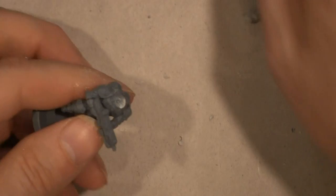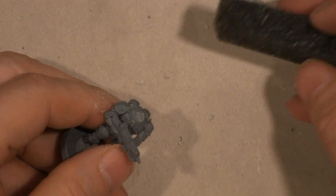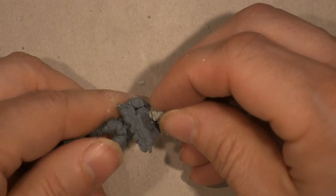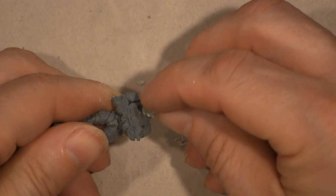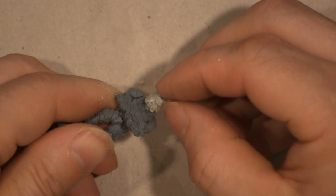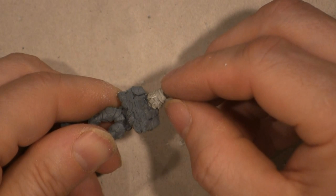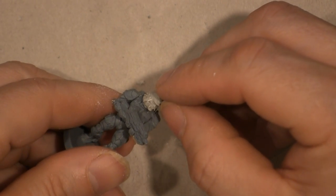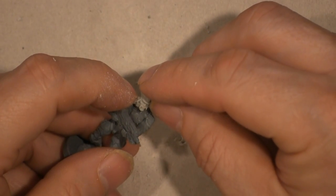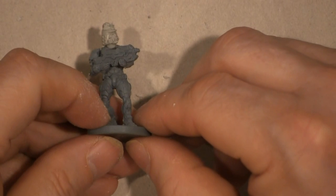Now he can even turn his head a little bit — oh yeah, he's going to look good. Drop that glue in there — that's a little too much glue. So I'll take one of these handy dandy pieces of foam from one of your army transport or battle foam containers and clean it off. As long as he doesn't stick to your finger, you can hold him until he sets.